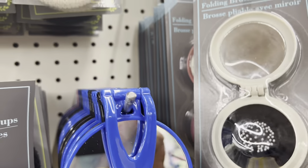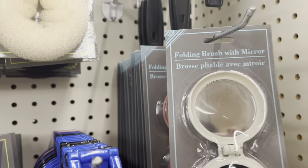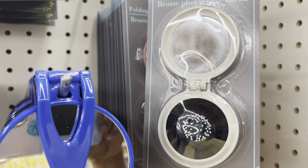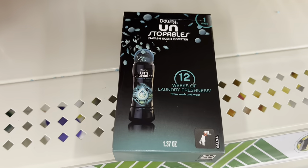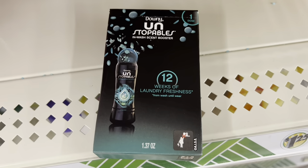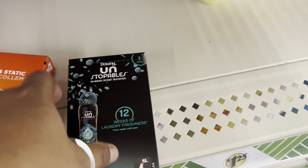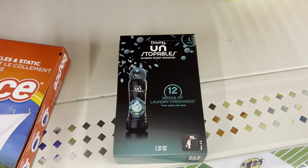This new thing is a folding brush with a mirror — this side is the brush and this side is the mirror. Also, you can see the new laundry freshness product — you can put this in when you wash your clothes for a beautiful, good smell.